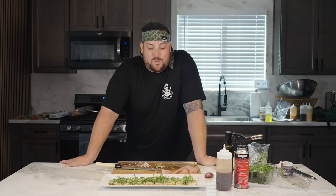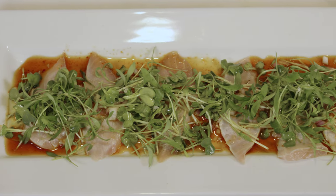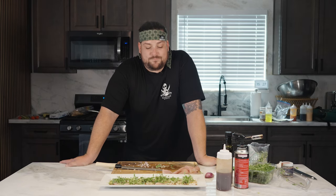There we go, guys. Quick carpaccio using that yellowtail — micro greens, radish sprout, kimchi ponzu, a little smoked salt, shallot, a little thin Serrano. Thanks a lot, guys. Give it a shot, let me know what you think. If you have any questions, feel free to reach out and let us know if you want to see more of these videos.